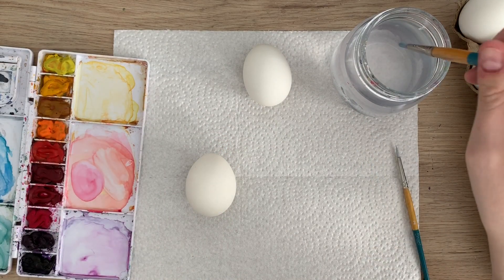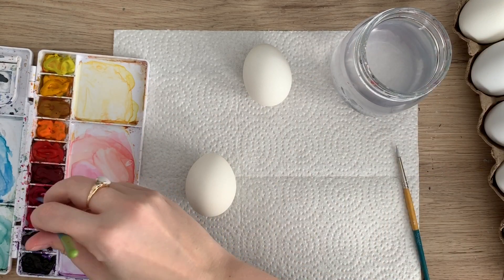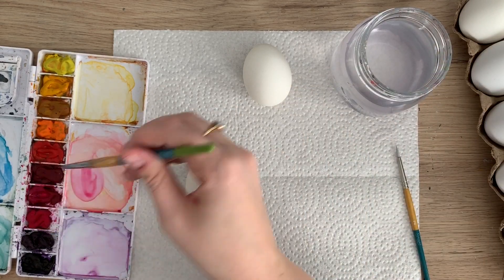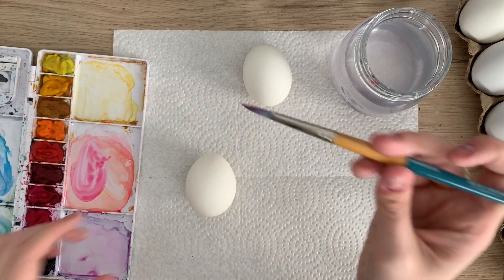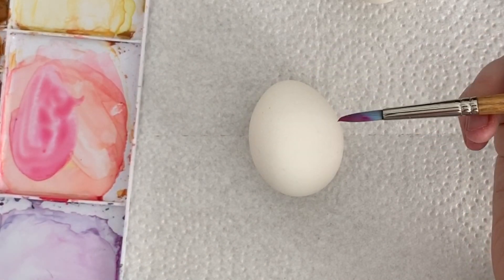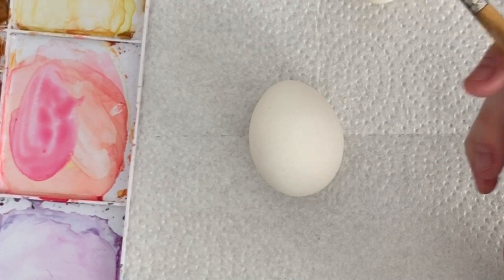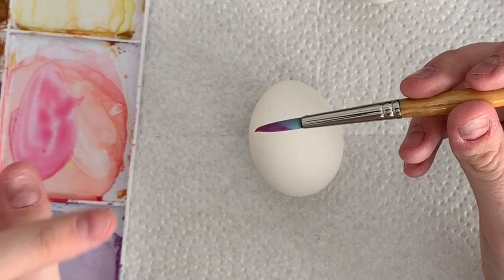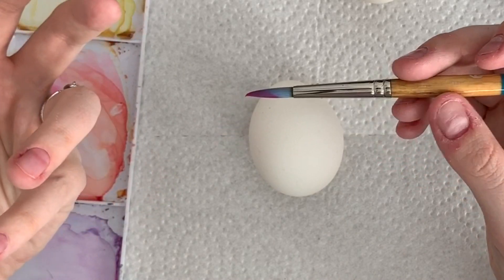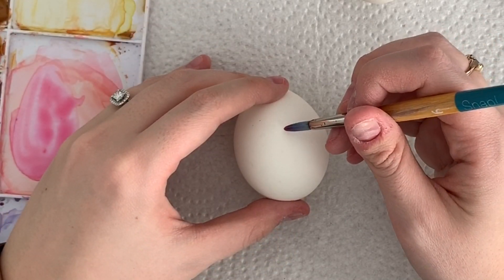I'm going to do my regular florals that I usually do. If you haven't watched my other tutorials on florals, you might want to do that first, because I'm not going to go too in-depth explaining how to do them — I'm just going to show you what they look like on the eggs. Now the trick with painting on eggs, because it's a small curved surface, is that you don't want to use a big brush. If you have too much water on your brush it's going to run down the egg, so just keep that in mind.